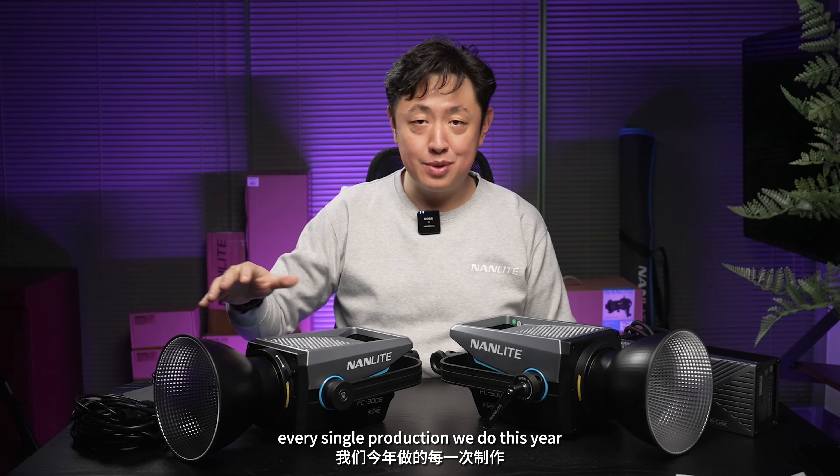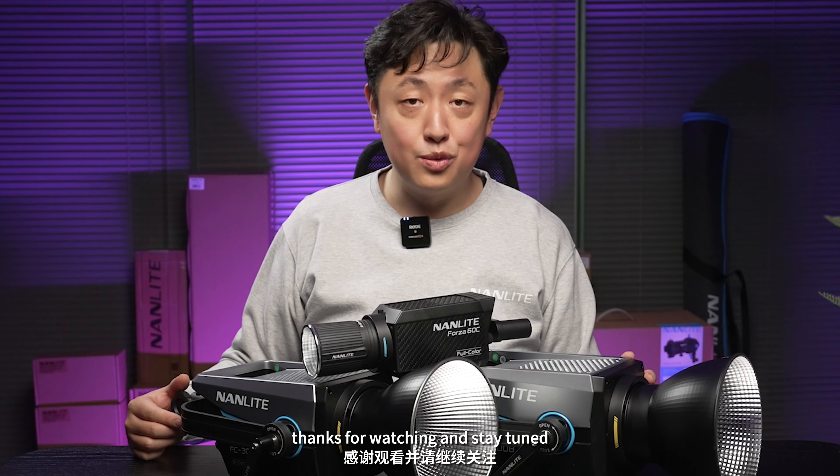We'll have behind-the-scenes video for every single production we do this year. Thanks for watching and stay tuned.